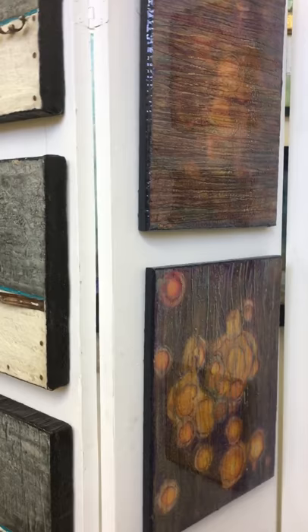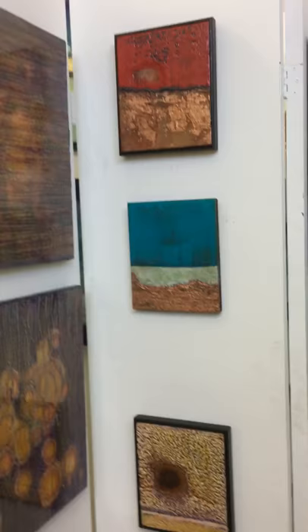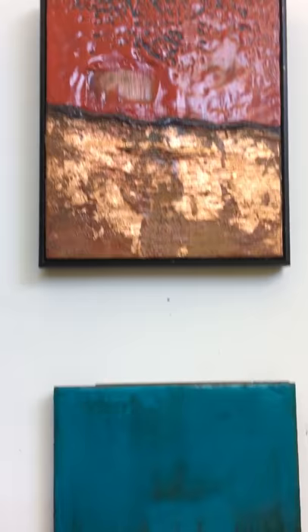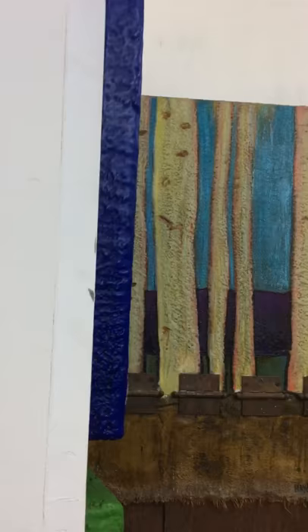There are a couple more pieces on my folding wall here. I can give you better pictures if you're interested in any of these smaller pieces. These were recently posted on Facebook and Instagram.